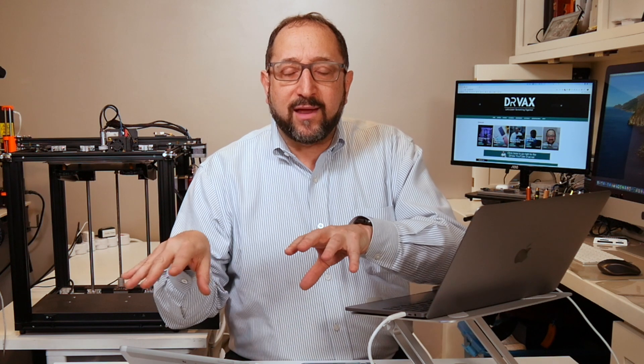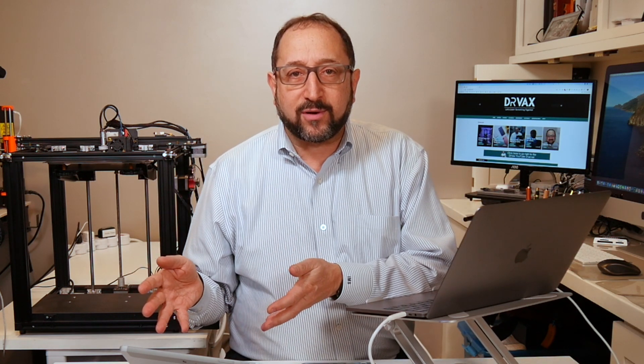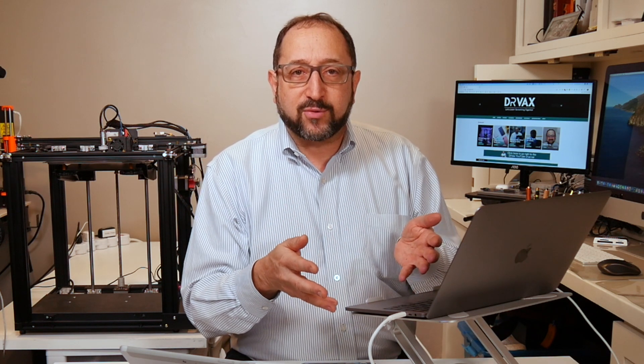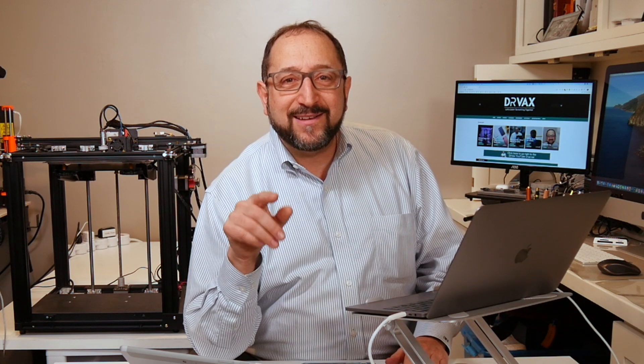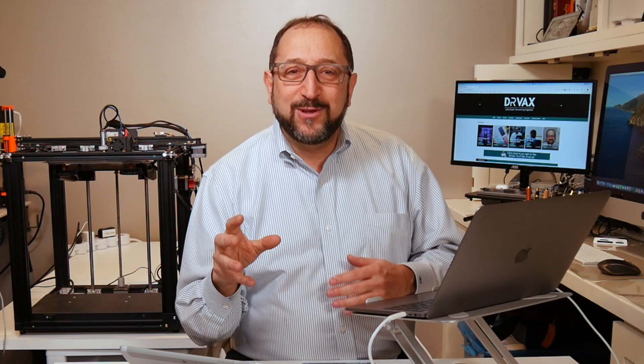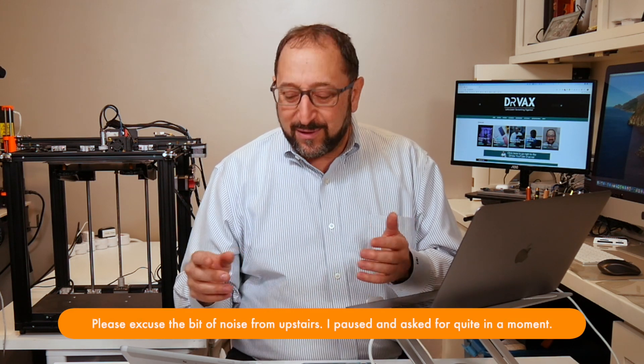In order to be able to type these commands into a computer, you need a way to connect your computer to your printer. As I mentioned in the introduction, I've often used Octoprint or MatterControl for that. Today, we're going to look at something very, very different — we're going to look at using a Chrome browser to control your printer.